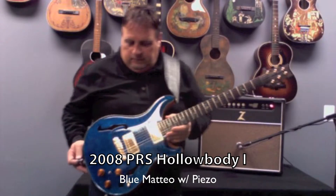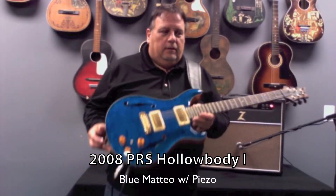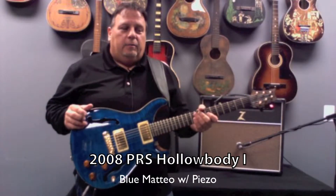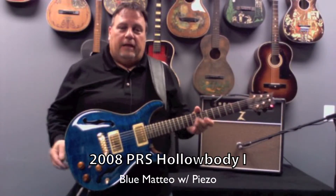Here at Garrett Park, it's almost Christmas time. What a beautiful guitar I have. It's a 2008 PRS hollow body one in blue Matteo.